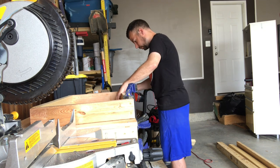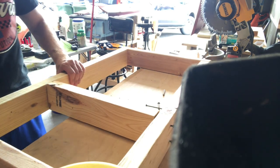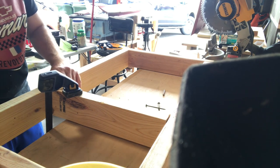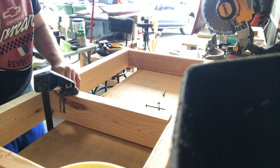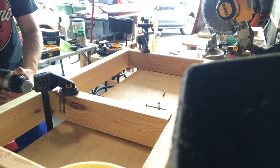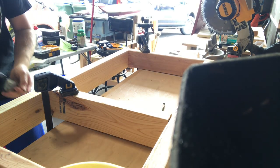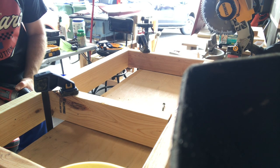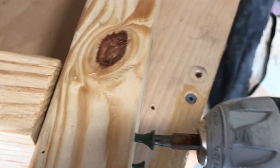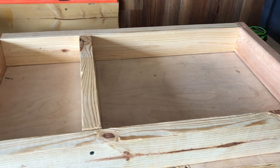Here is the chair. The frame is more or less done for the seat and table portion.